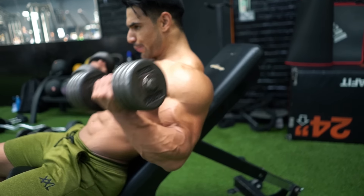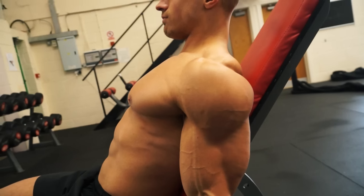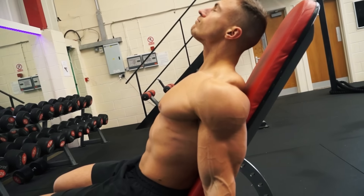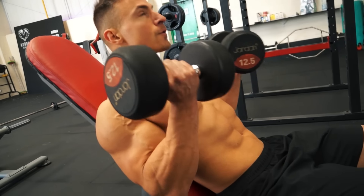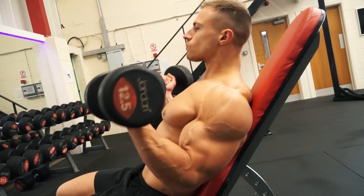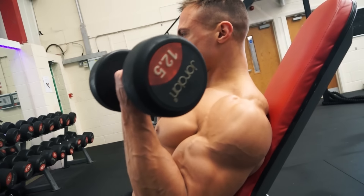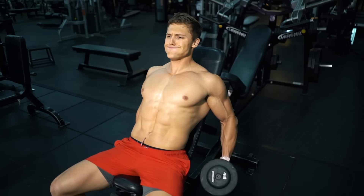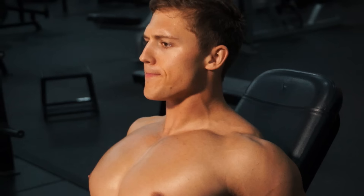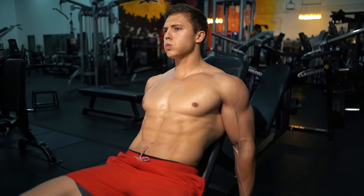Placing the elbow behind the body shifts the focus onto the long head of the bicep, and being seated stops you swinging, helping isolate the bicep. Elbow back — two seconds up, two seconds down. This exercise gives you a full range of movement on that long head, building that bicep peak. Plus there's a range of grip variations that come with choosing dumbbells, making the incline dumbbell curl our first recommended exercise for growing biceps.